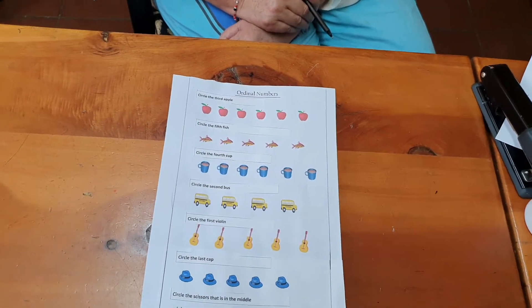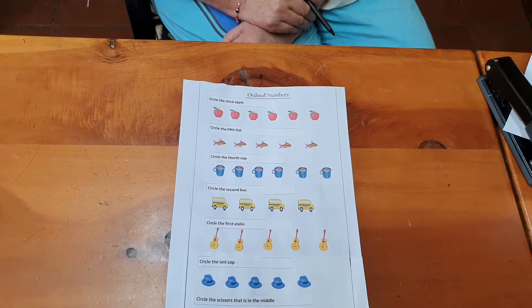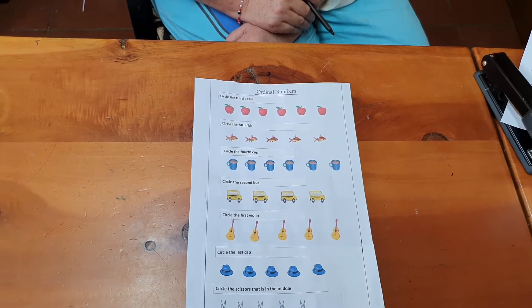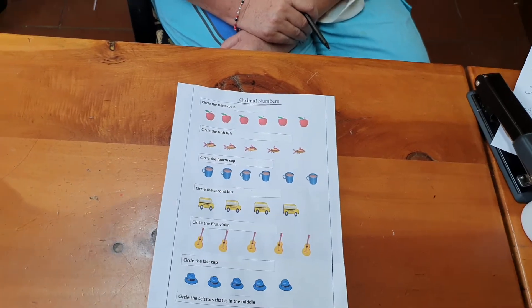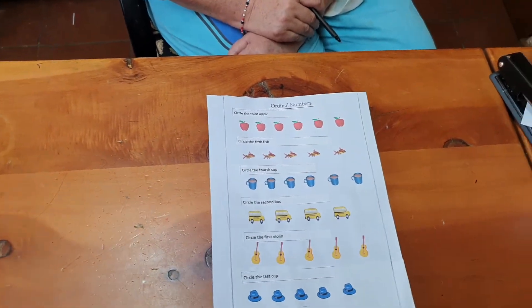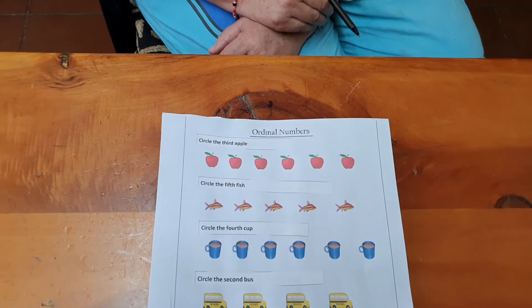Now we're going to show you pictures and we're going to do it on paper. We've put a few ordinal worksheets in your pack. Here we are doing our worksheet in our pack. Let's show you. Okie dokie.